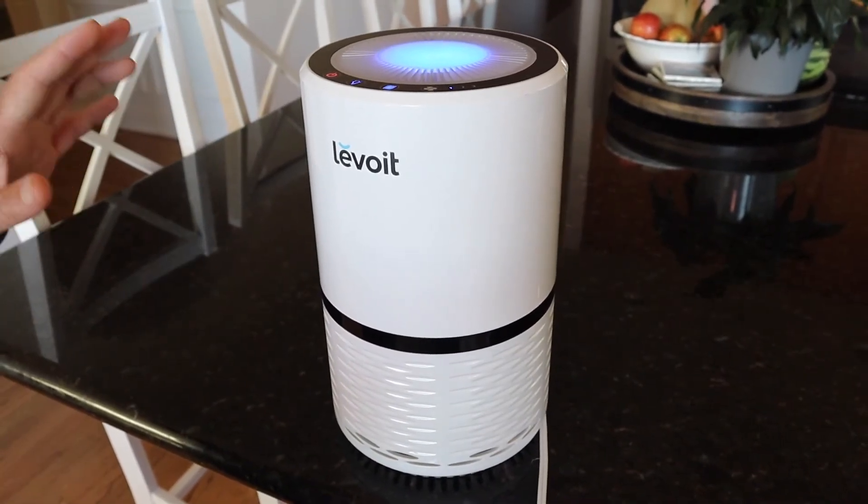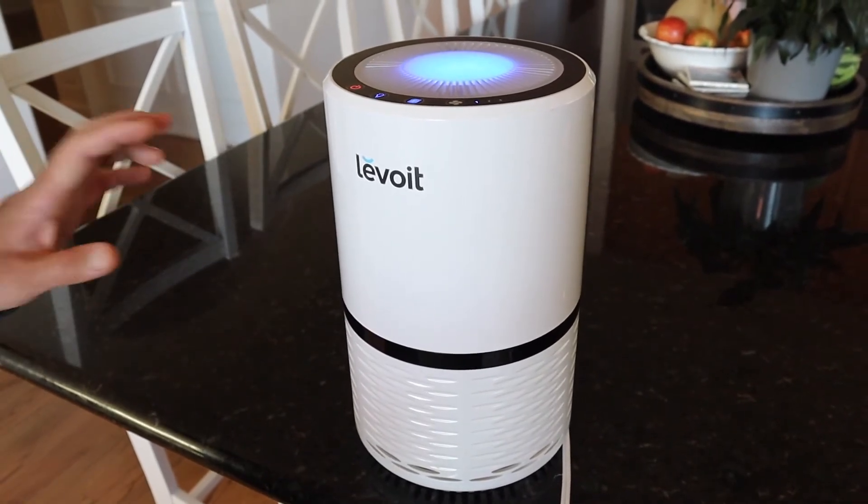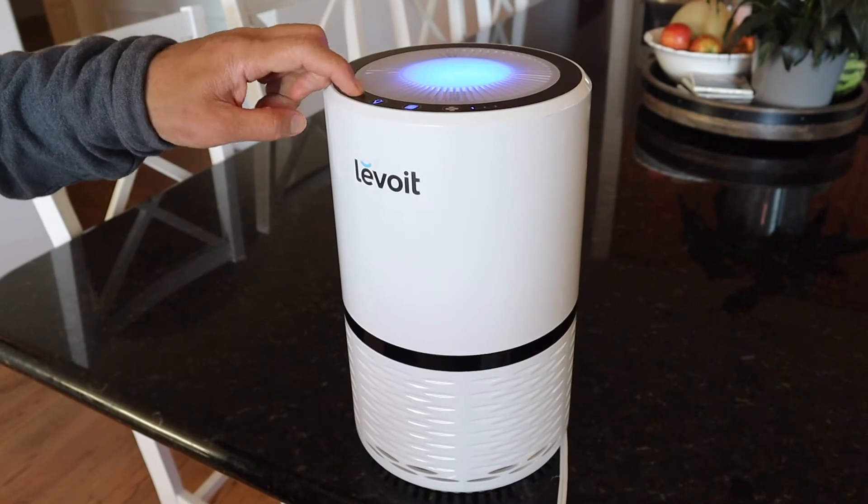What I'm curious to see is how dirty the filter is after six months. I'm going to turn it over and see how much dirt and dust it's caught, so I'll go ahead and turn it off.